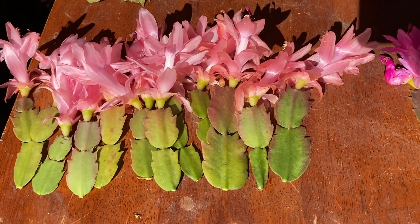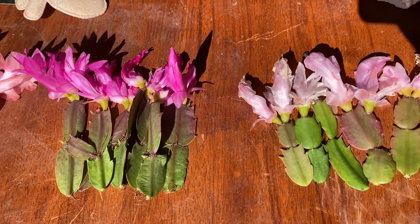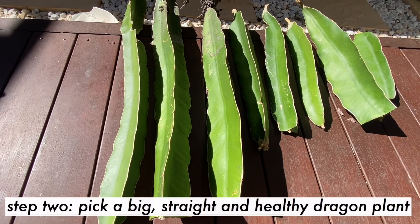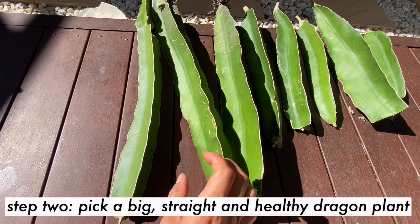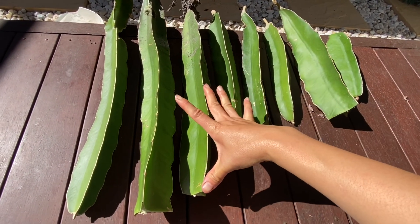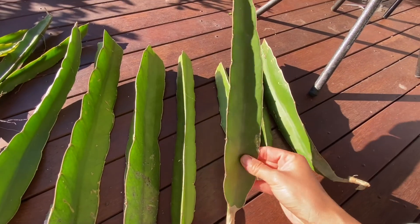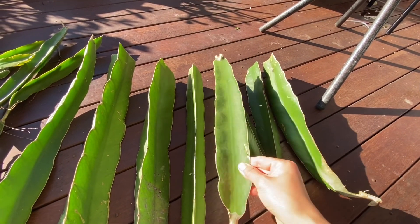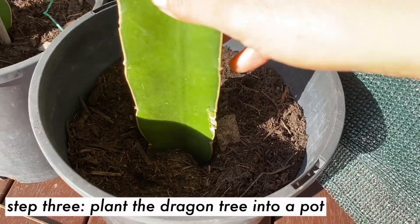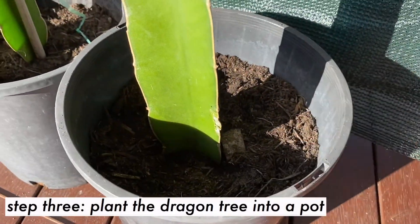These are the leaves that I cut off from the Christmas cactus. Next, choose a piece of dragon plant that is big, healthy, and straight, with about the length of 40 centimeters. This is the plant that I will choose.